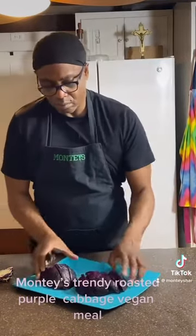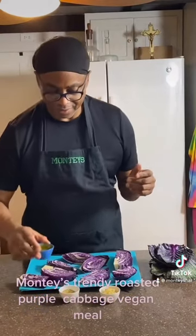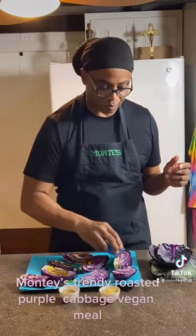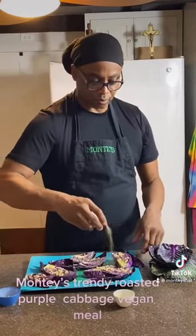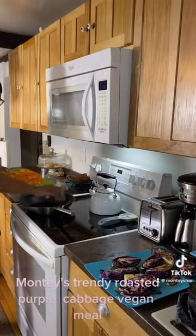Now that that's done, we're going to take our olive oil and cover all of our sliced cabbage. Now we're going to rub the garlic in, and then we're going to season them with your brand of seasoning.